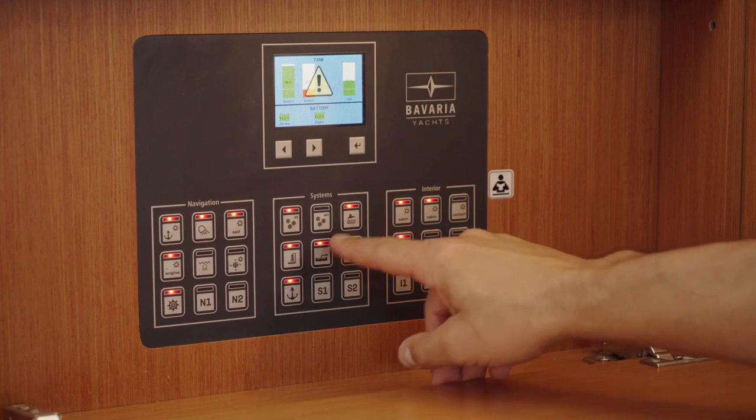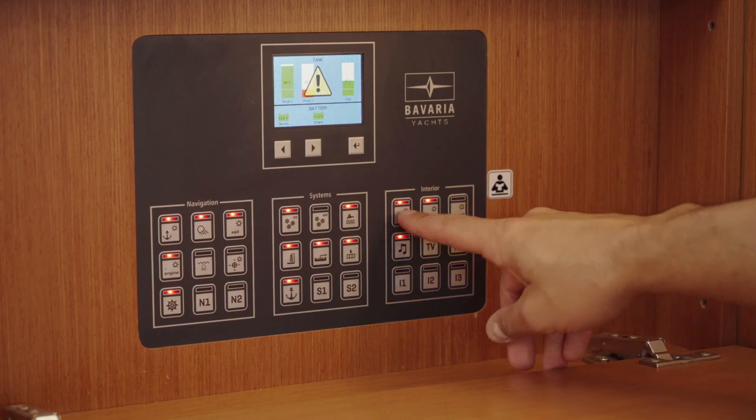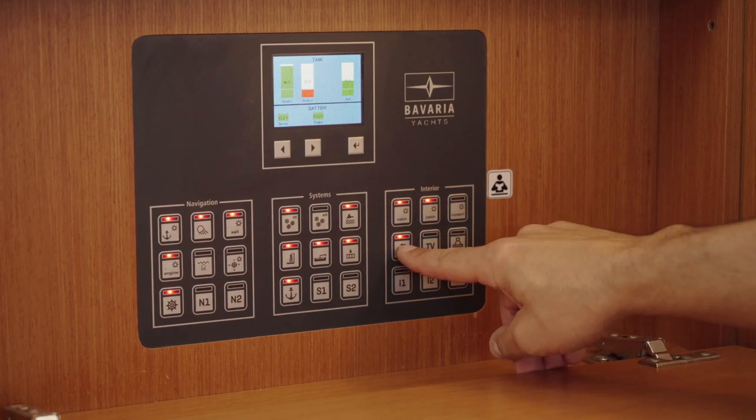Refrigerator, water pump, shower pump, bilge pump, Webasto, and anchor control. Bow thruster light, camera light, and this is used for music.